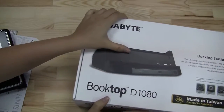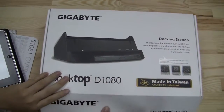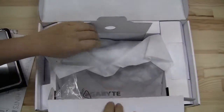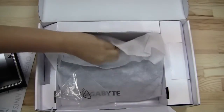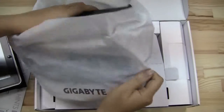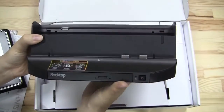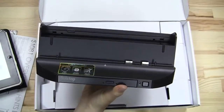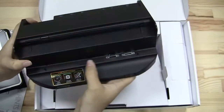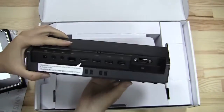Now let's get into the unboxing of the dock. This is an interesting accessory feature because it kind of turns your tablet into a mini desktop. You can see it's got a CD-ROM drive here. This is where the tablet docks in, and this is where the spare battery will go. And here at the back you have all the connectivity.